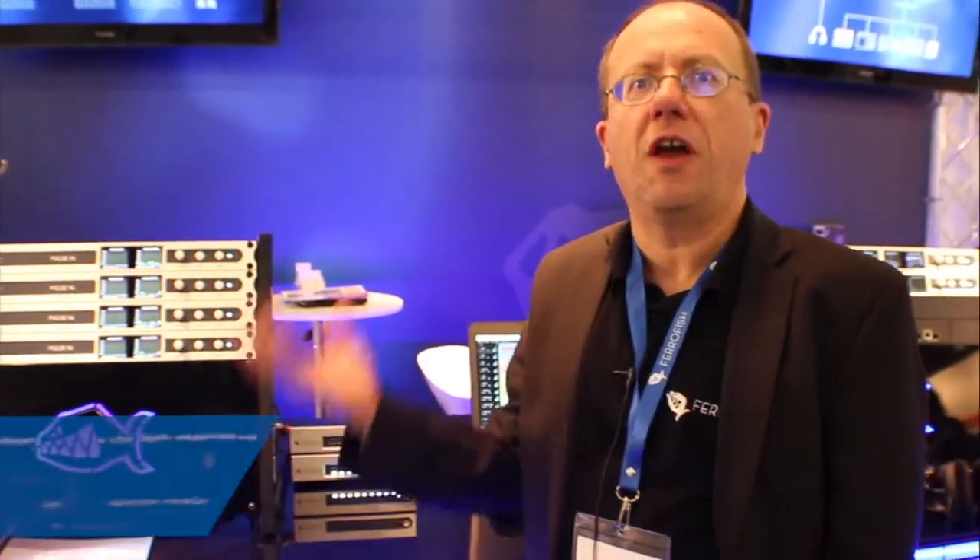These are our new virtual converters. They are designed to convert between Dante and another digital interface — so Dante to ADAT or Dante to MADI.